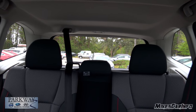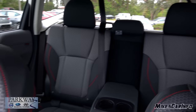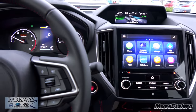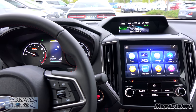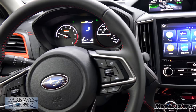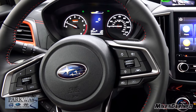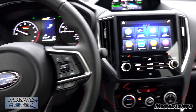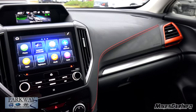Of course you have all the safety features added to that as well. So there you have it — the 2019 Subaru Forester. Thank you for watching, and thank you to Parkway Subaru here in Wilmington, North Carolina for allowing me to show off another awesome vehicle. I'll see you guys next time.